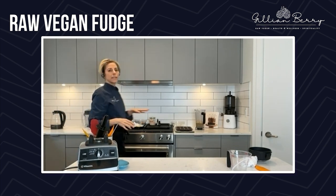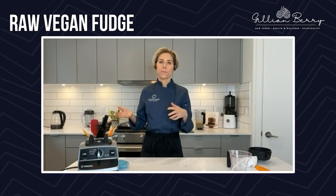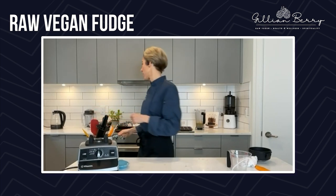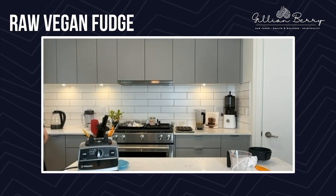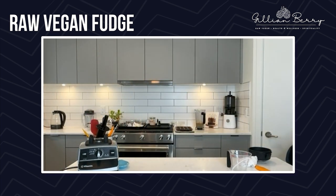While we're waiting, I'm just melting down some cacao butter for the white chocolate sauce that we're going to be using as a garnish. I'm just going to check on the candied cacao nibs to see if they're set.